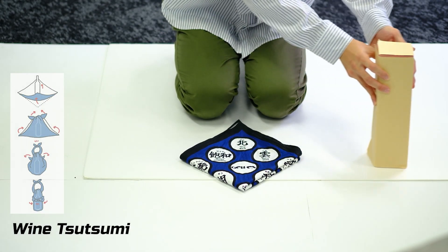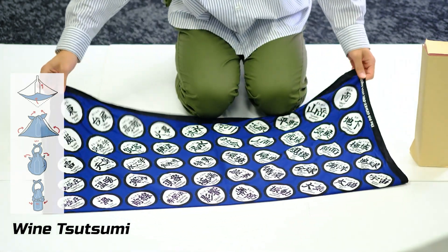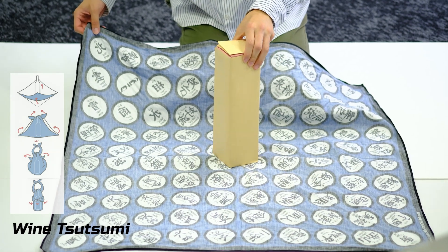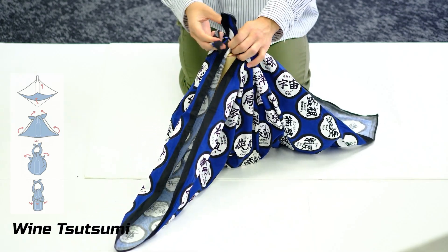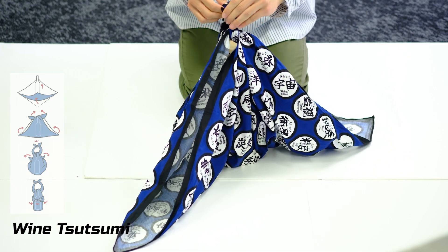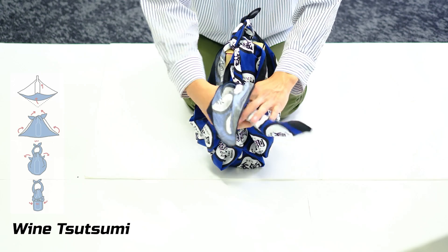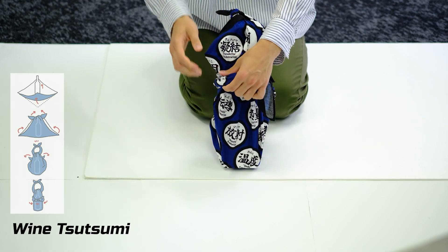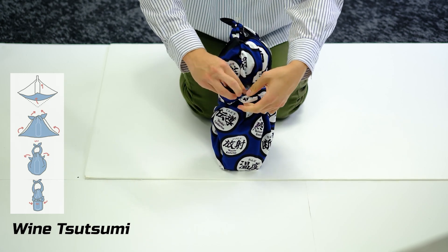The second type is called Wine Tsutsumi. Place the furoshiki with the printed pattern facing downward, then put the bottle in the middle. Next, tie a triple knot on top of the bottle and cross the two sides to wrap the bottle. Lastly, tie a double knot on the side. In this way, a bag handle can be made to carry the bottle safely.